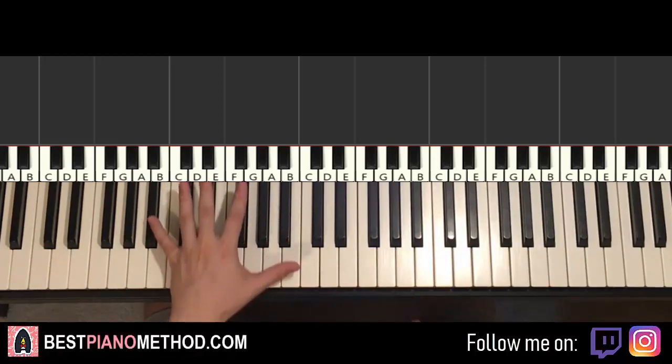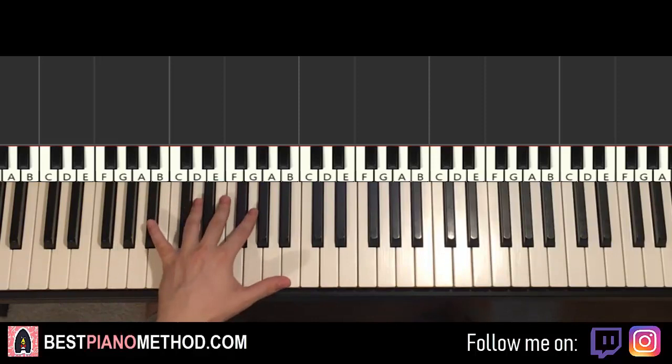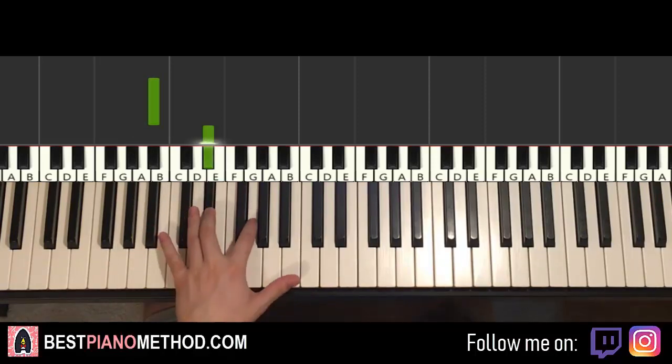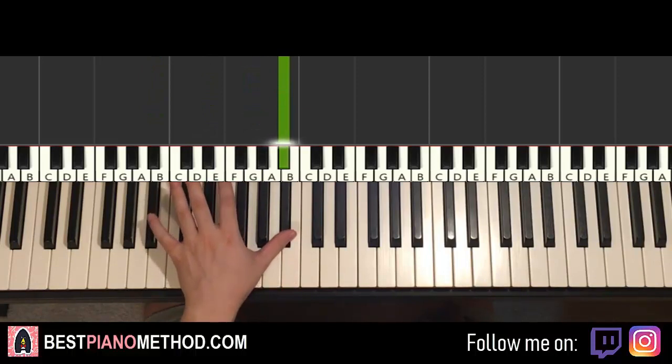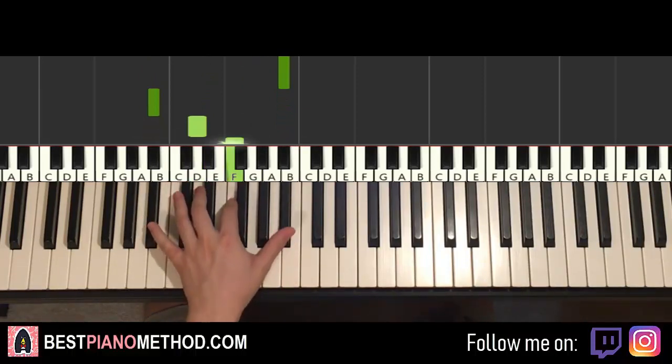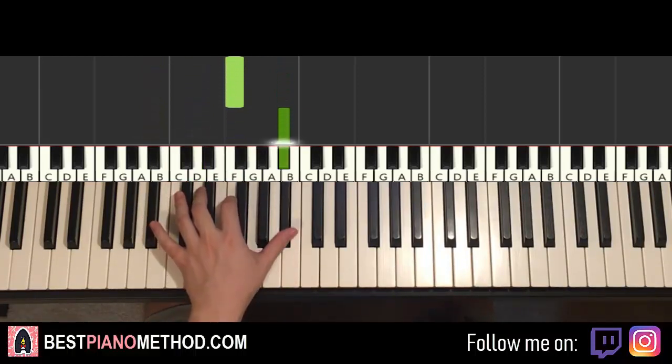So it goes starting on the B flat here, middle C. Go down an octave — C, B flat right here. So B flat up to E flat, up to G, up to B flat. And then back down to the octave below — B flat, D, F, up to the higher B flat. Okay, that's the first part. We'll break it up into two parts; it's easier to learn.